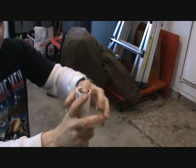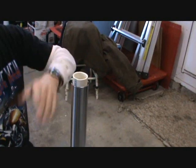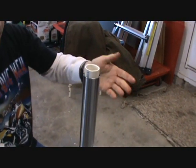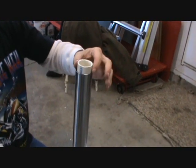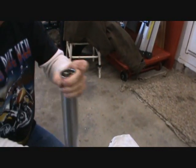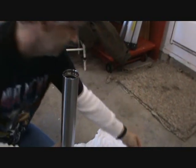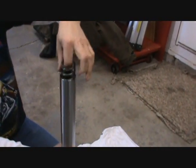I'm going to set this down. What I've already done is gone ahead and disassembled this to make it easier to show you what everything is involved. So what I'm going to do is go ahead and pull my spacer out, reach my finger in and push the slider down. There's my washer and here's my spring.